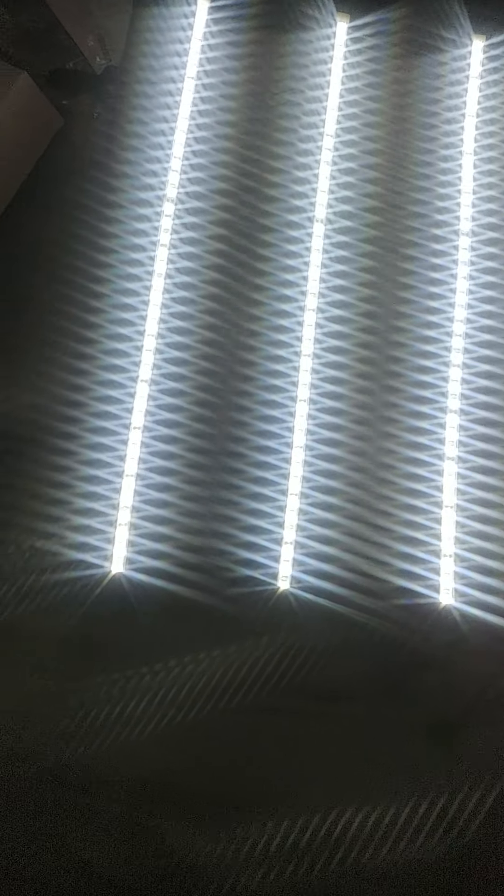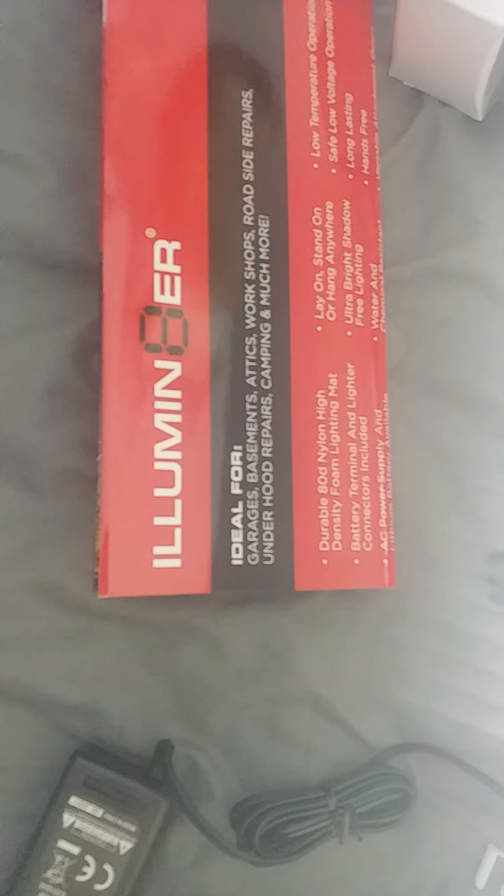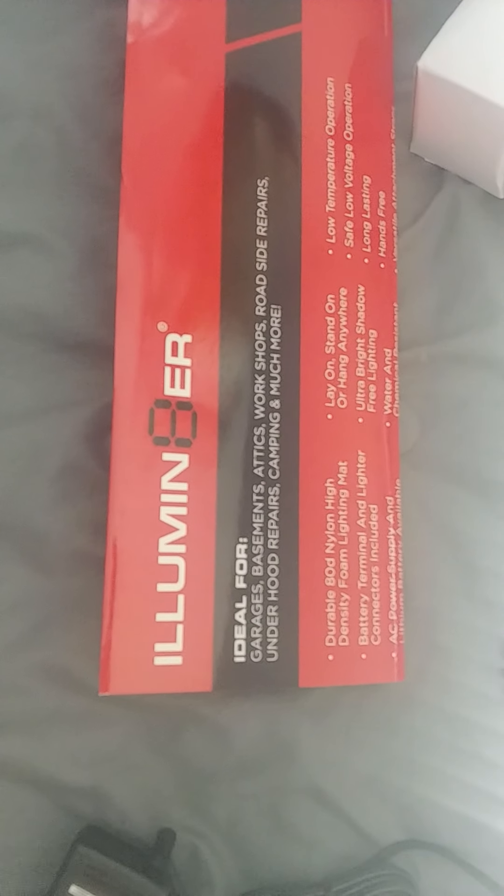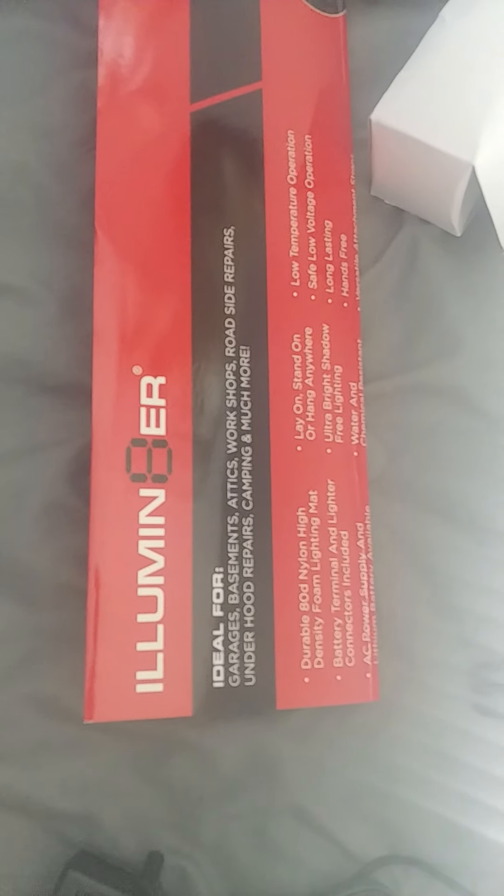That's pretty impressive — that's a lot brighter than it appears on the screen. That's a bright deal. All right, so my consensus on the Illuminator — with the number eight, I-L-L-U-M-I-N-8-E-R — my consensus on this thing: